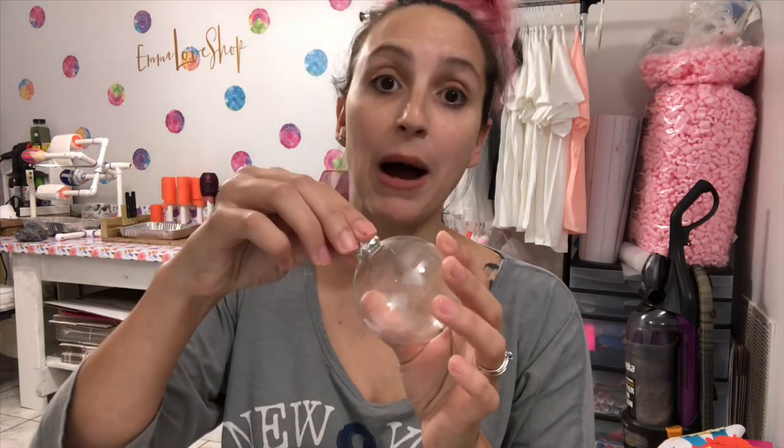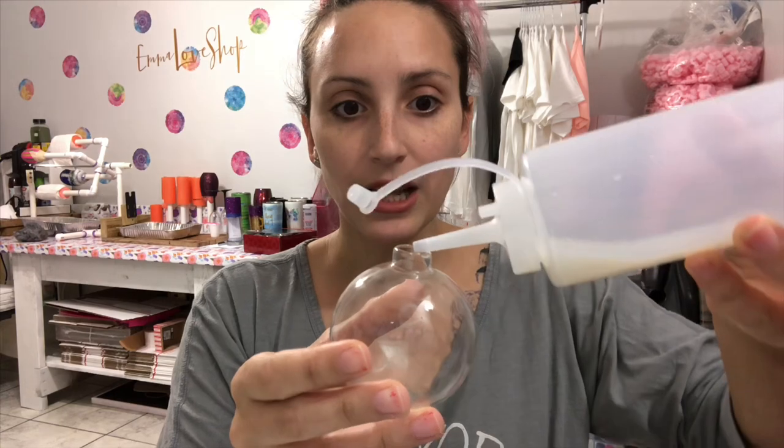If you want to see how I create my own DIY glitter ornaments, then keep on watching! First, what you're gonna want to do is get a hold of your ornament and pop the top off. Once you've got the top off, grab your bottle of polycrylic and squirt some inside the top.